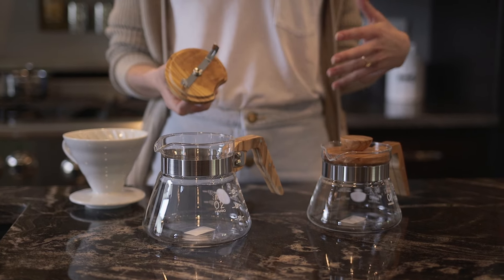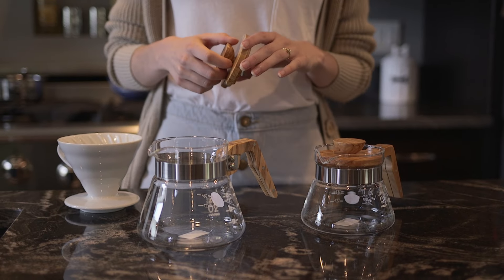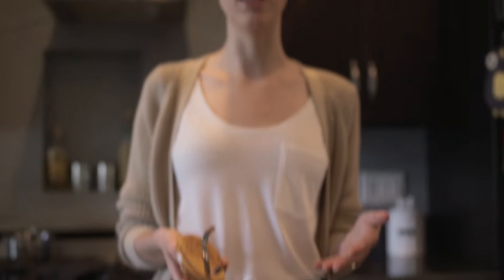All of the wood that you see is solid, which means that you can't put it in the dishwasher — not really safe to do that. This is just to protect the wood. You do want to take care of it since it is a beautiful product.